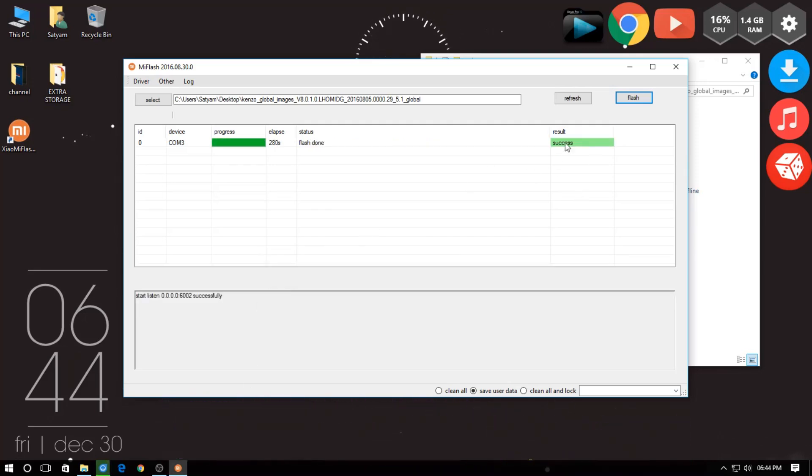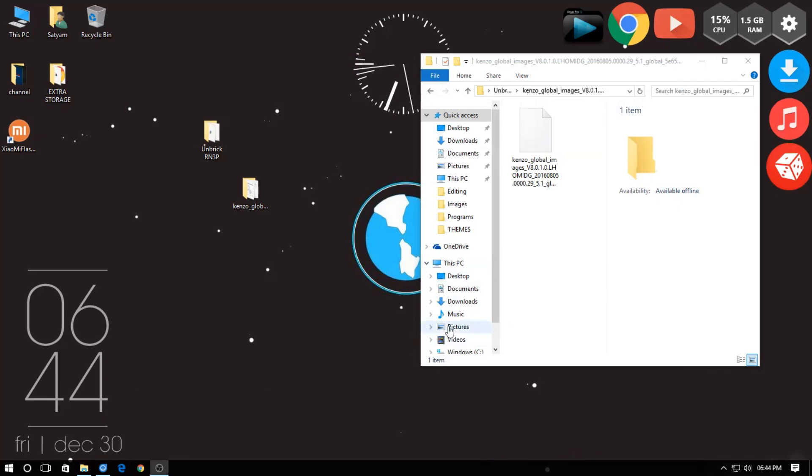Now all you have to do is hold the power button for 10 to 15 seconds. This will hard boot your device into the main OS and your phone should be unbricked by now.